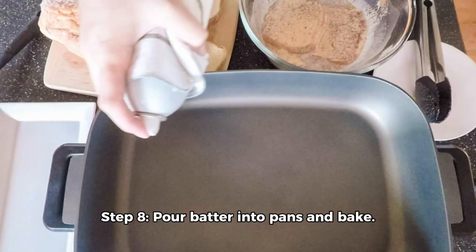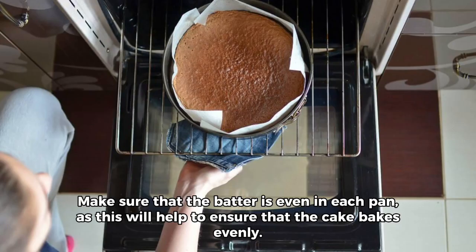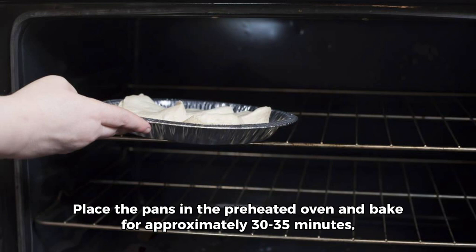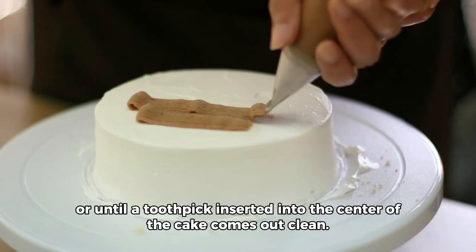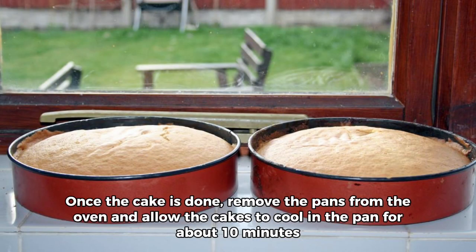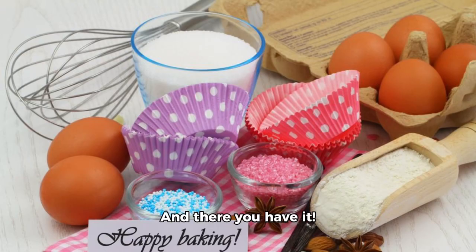Step 8: Pour batter into pans and bake. Using a spoon or spatula, pour the batter into the prepared cake pans. Make sure that the batter is even in each pan, as this will help to ensure that the cake bakes evenly. Place the pans in the preheated oven and bake for approximately 30 to 35 minutes, or until a toothpick inserted into the center of the cake comes out clean. Once the cake is done, remove the pans from the oven and allow the cakes to cool in the pan for about 10 minutes, before transferring them to a wire rack to cool completely.